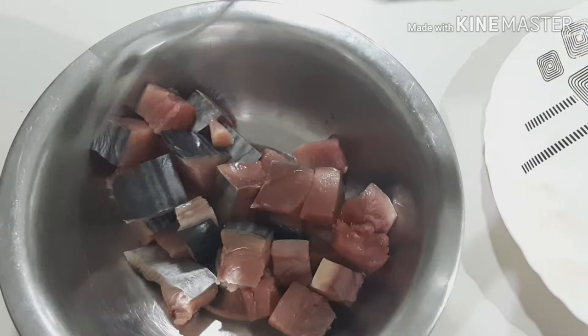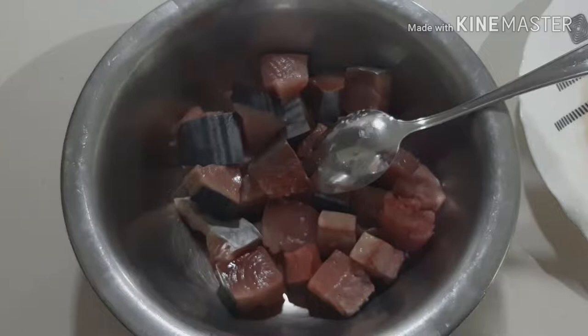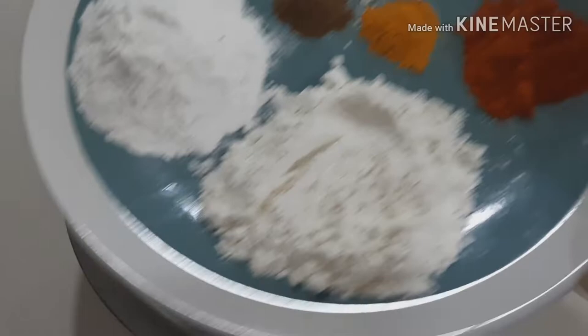If you are using kingfish, you can taste it. Now, we put all of the ingredients in the marinade water.